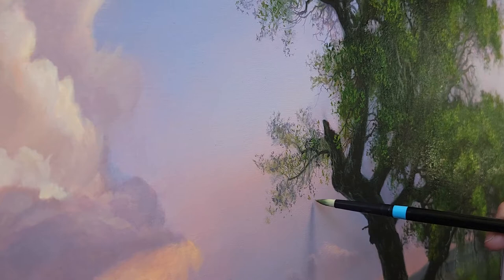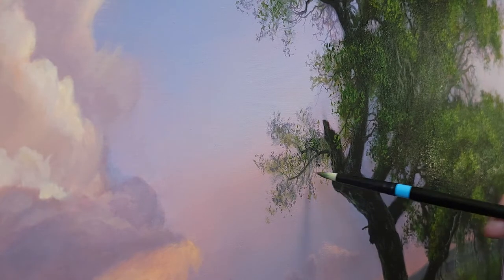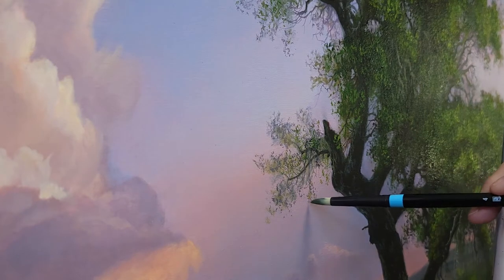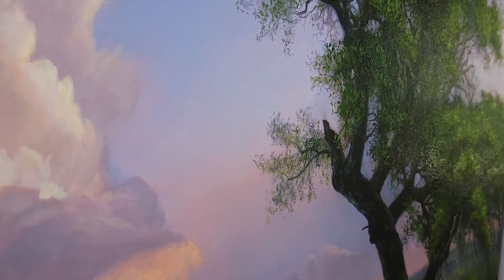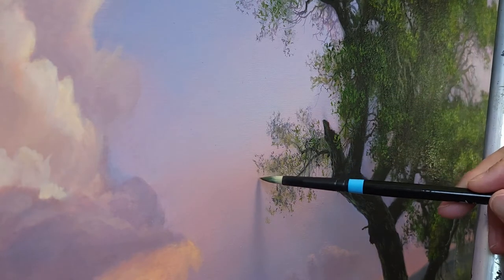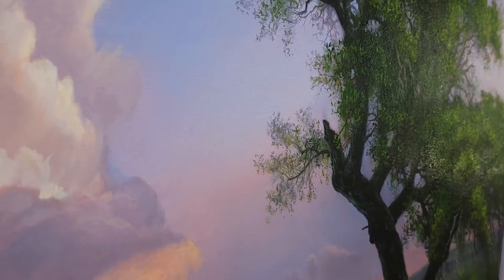What more can you ask for? It's really good. A brush this size to be able to create this kind of detail is exceptional, I believe. And this is a synthetic brush — these are Aspens. It's got the quality of a sable brush almost. It's just beautiful.